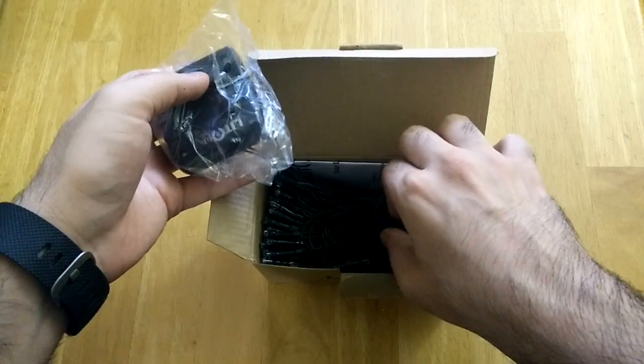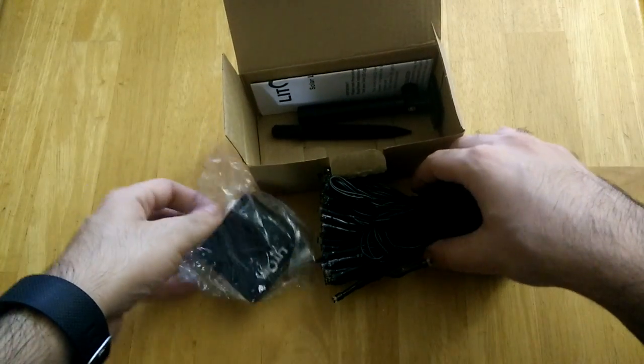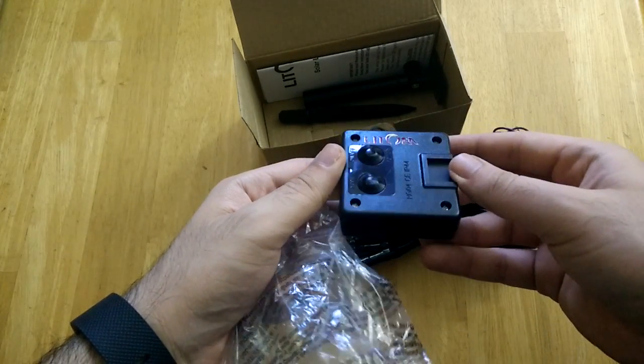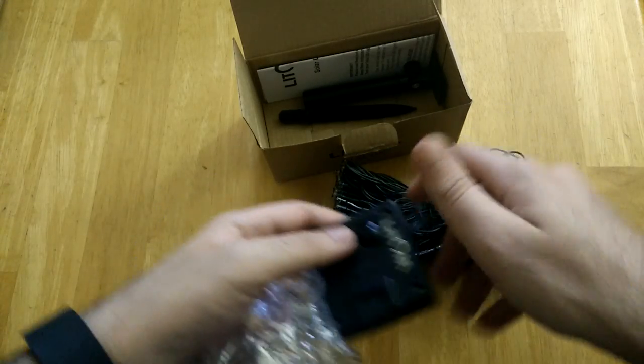Alright, looks like you have the lights in here along with the solar panel and the base stand. It says right here Litom on the back. There's the power button on the right and the mode button on the left.